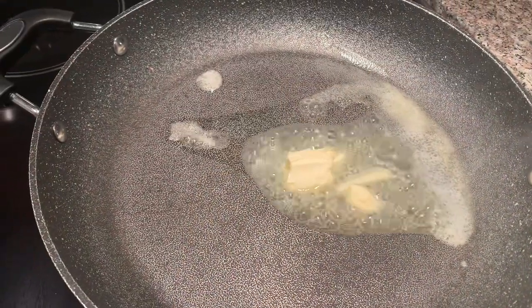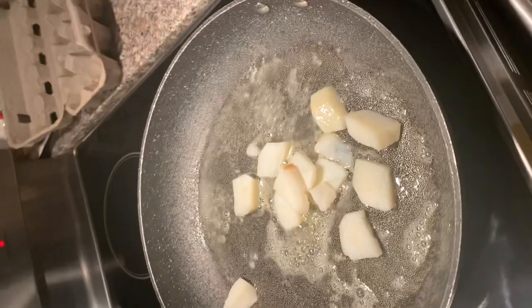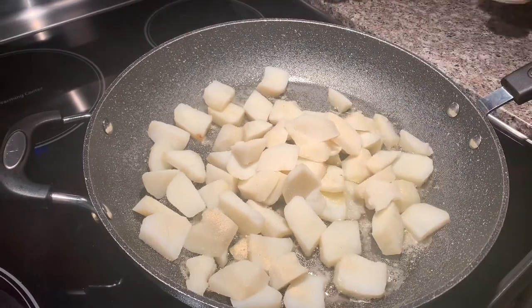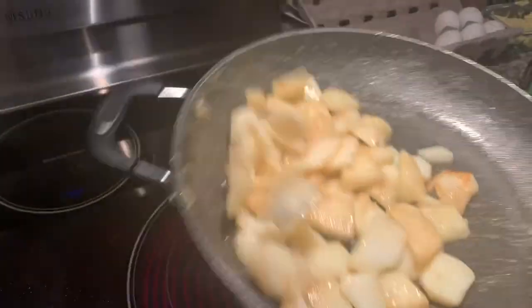Warm up your frying pan and add some butter. Put your potatoes in. Add some onion powder to your taste, and salt and pepper to your taste also. Cook until they're nice and golden.